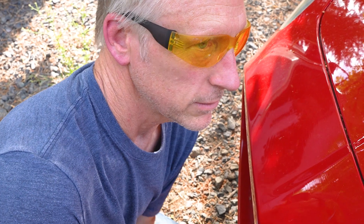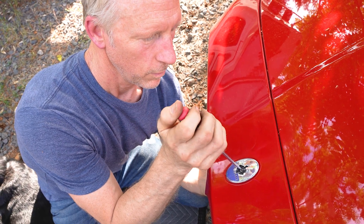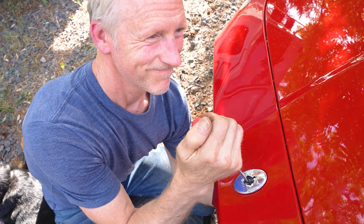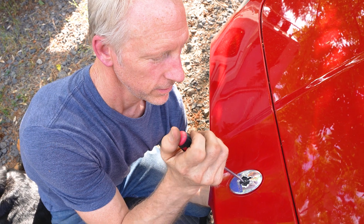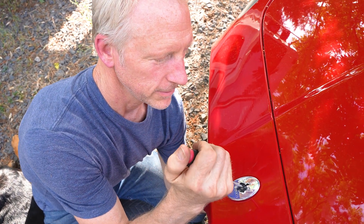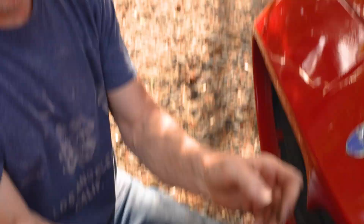Oh my God, look at that. Ta-da! That's hot. Son of a bitch, I want it to cool off. Not touching... touching... touching... touching... touching. Ta-da! That's what we need.